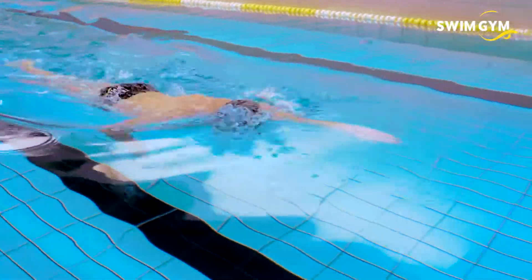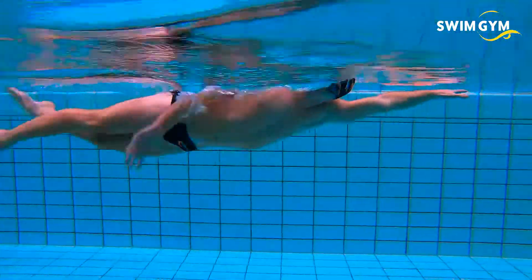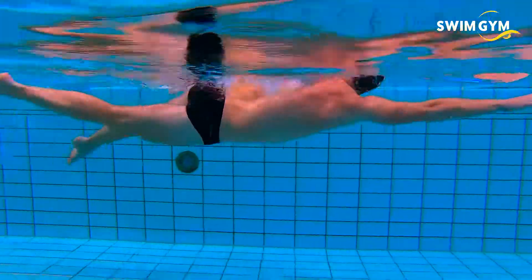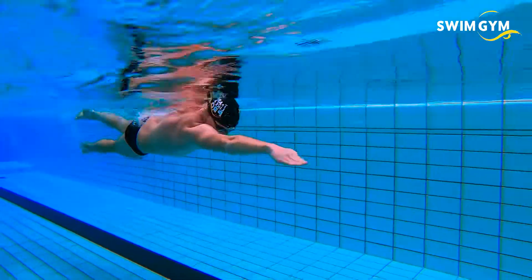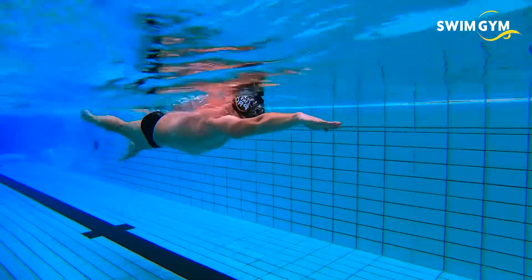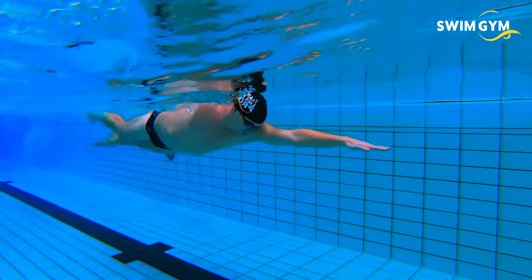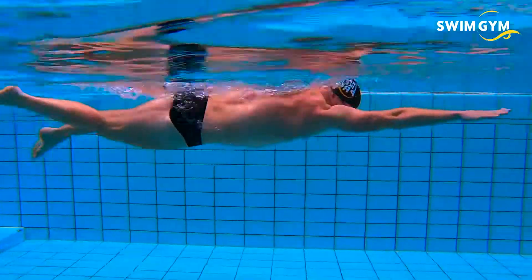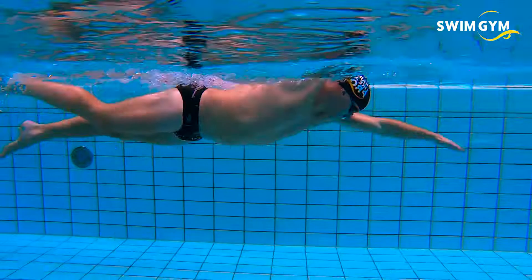Water is over 800 times more resistant than air. This means that when you move through water, you experience much more drag than when you move through air. The most important type of resistance is form drag, also called frontal drag. This is dependent on your body position in the water. The higher and tighter your body position, the lower the resistance and the easier and faster you will swim.